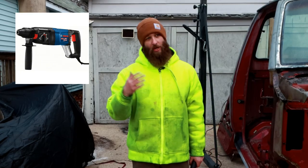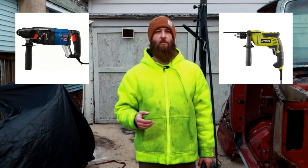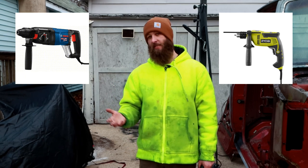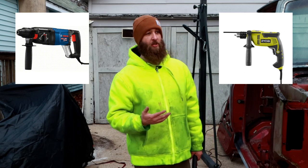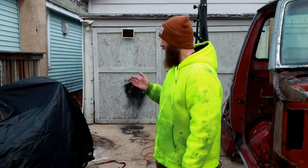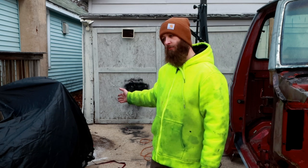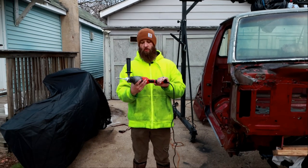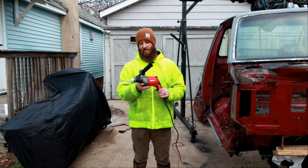So I own two hammer drills. One is a Bosch Bulldog, and the other one is a Ryobi corded hammer drill that I got from Home Depot. Unfortunately, I don't have either one with me — they are in my upstate New York property, and I am down in South Jersey at the moment. I had a project where I had to bolt the wheel chock down to the driveway, like I did in the previous video, so I picked up this Bauer from Harbor Freight, and I figured this is a good chance to do an initial review.